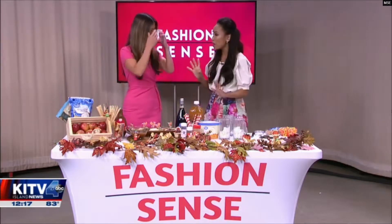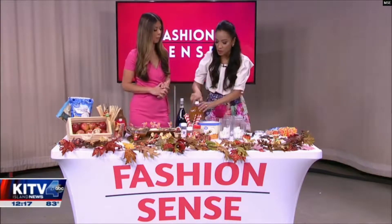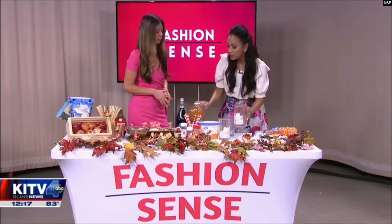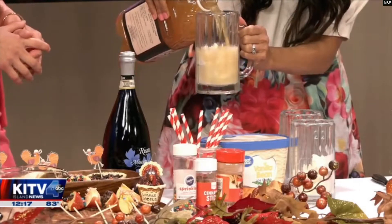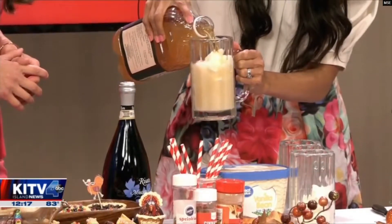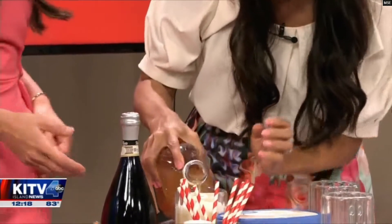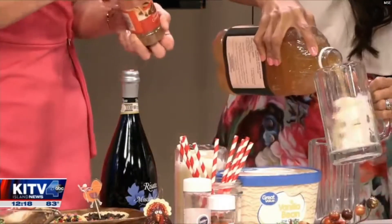If you like root beer floats, you will love this one — it's an apple cider float. We put some vanilla bean ice cream, then add some apple cider, which creates that fizzy floaty effect you get from root beer.